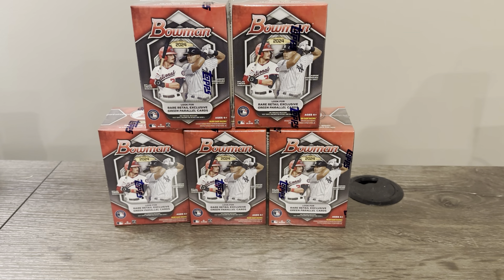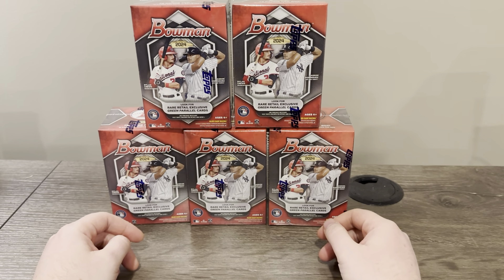Hey everyone, Rob back here with Falker Sports Cards, and today I've got some of the new 2024 Bowman retail blaster boxes. It's been a little bit — haven't really been buying much product to open ever since the baseball season started. Products from previous years have just been shooting up and I just haven't been able to find any good deals I'm willing to pull the trigger on. I got these from Walmart.com.